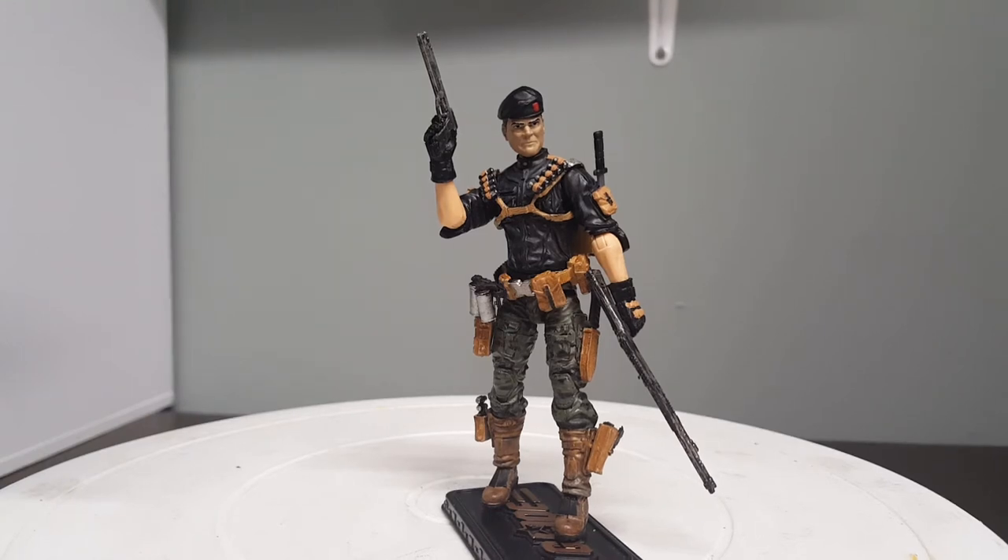I went with dark green pants and gave it a black camo kind of look. The chest and upper arms are Marauders. The harness is off of the Falcon 50th Anniversary. The hat is also off of Falcon — the original hat was green, but I gave it a black paint job with a red emblem. I think it came out pretty good, so let's take a closer look.